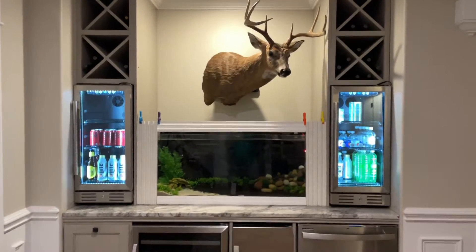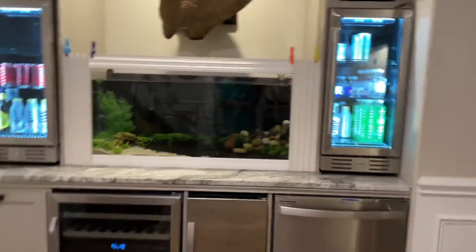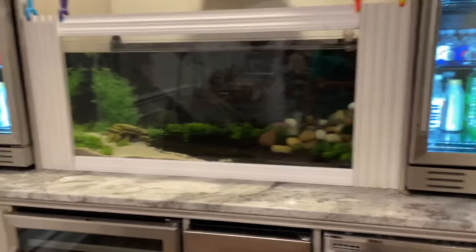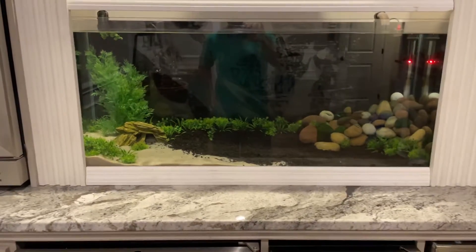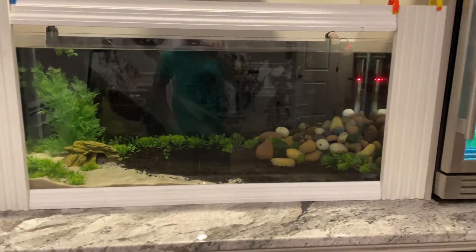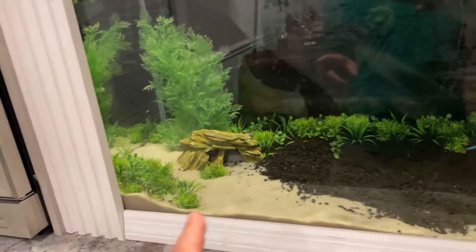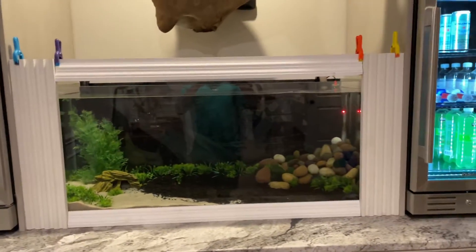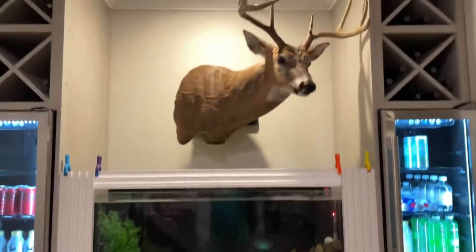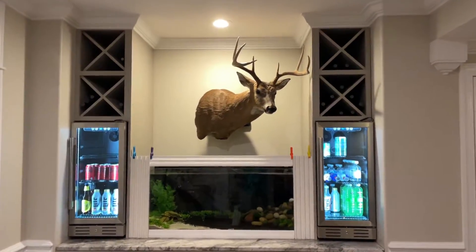Just wanted to give a quick update on the fish tank. Since last time you guys saw it, it's definitely changed — I moved around stuff on the inside, I think I had rocks, and then I moved our little crayfish's cave over here. I'm working on getting this thing built in.